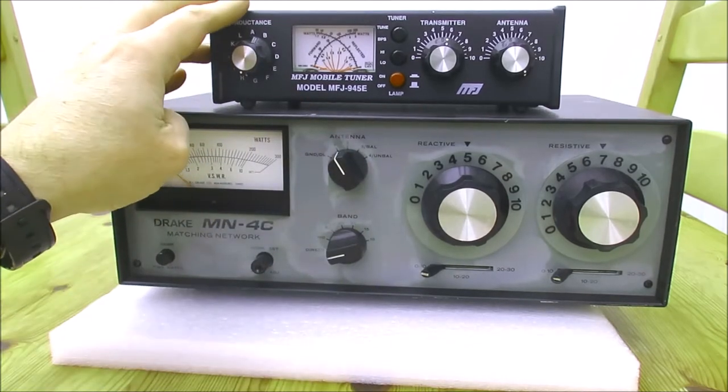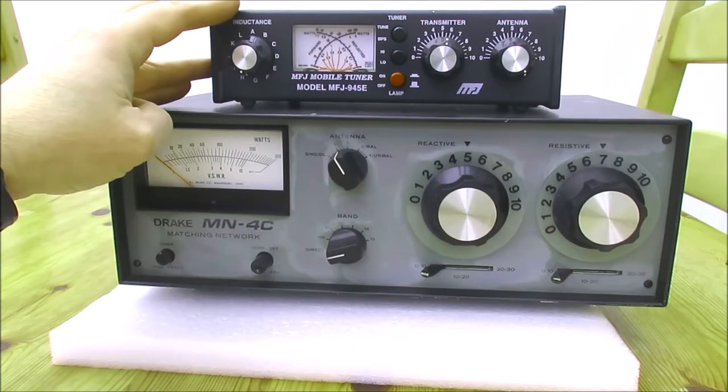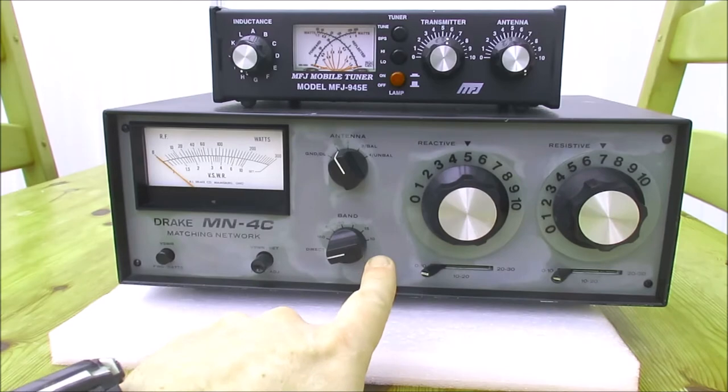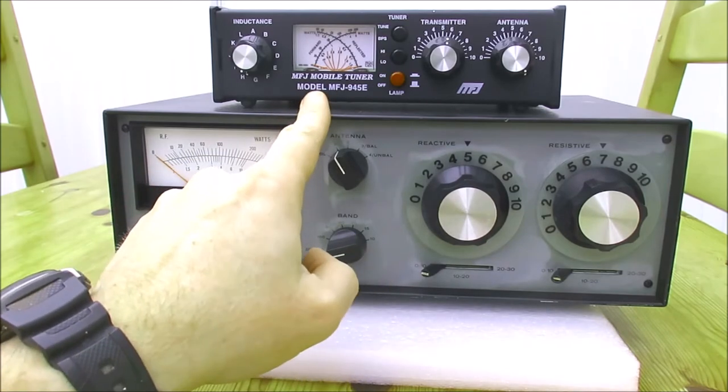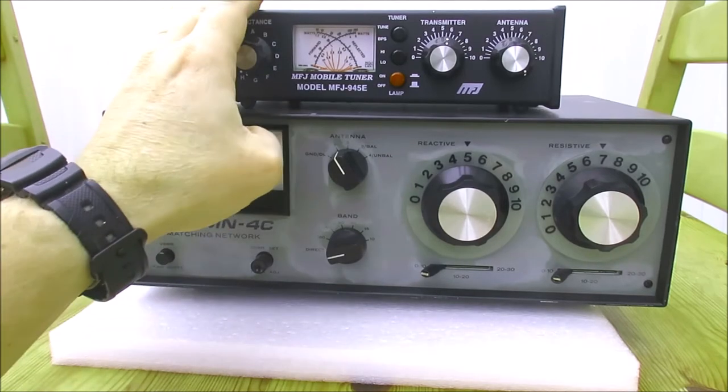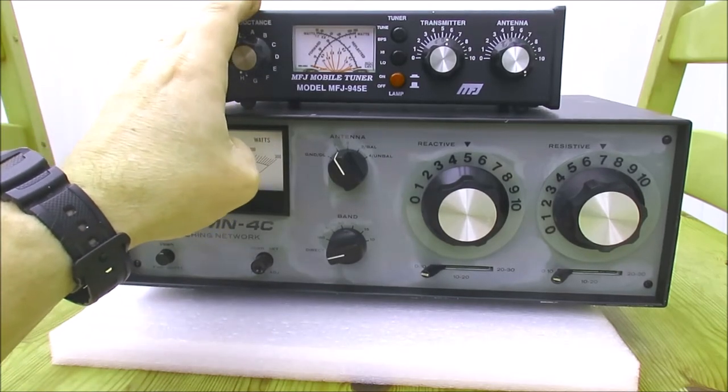The tuner on top is an MFJ 945E. This is quite compact — as you can see, it's much smaller than the Drake. It's got a power and SWR meter built in, and this one covers from 1.8 MHz from top band up to 6 meters.